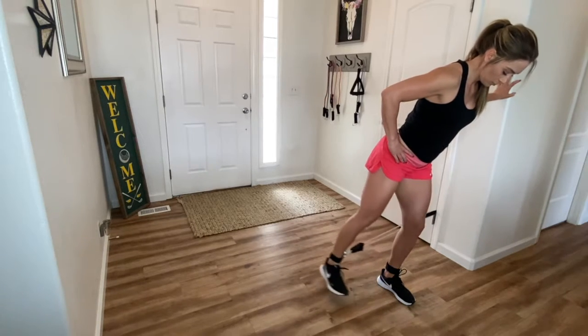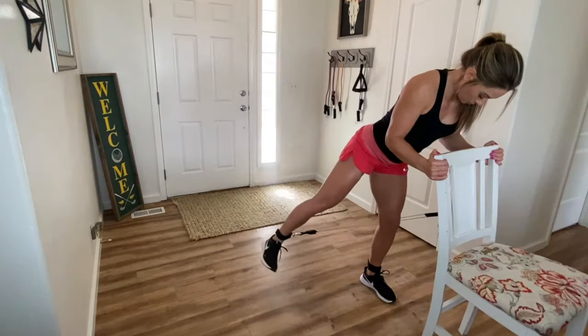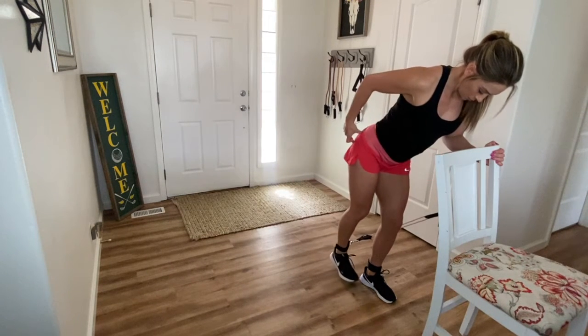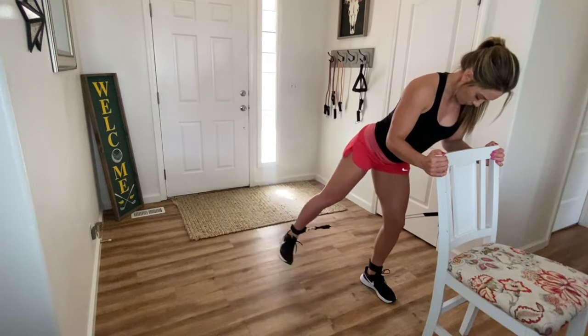So you can see that I'm holding onto the wall here. If you can't get close enough to the wall and still feel tension in the band, another option is I grabbed one of my high top chairs. This was a good option because I'm slightly leaning forward but not too much and I'm really focusing on that glute instead of balancing.